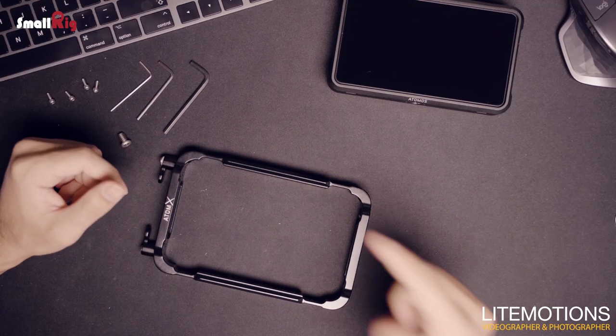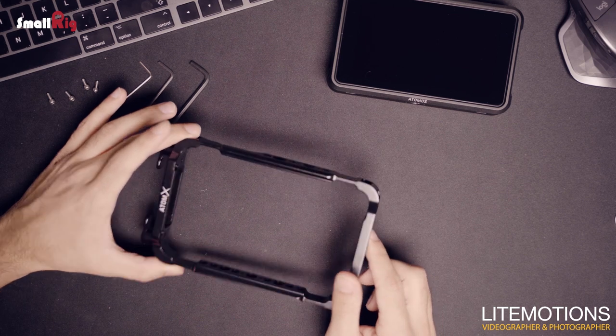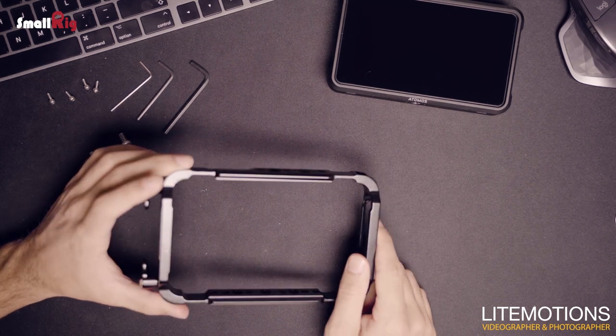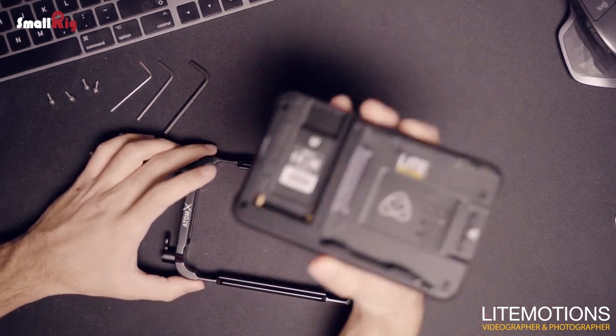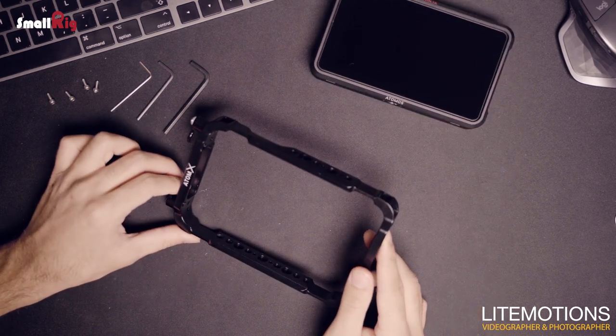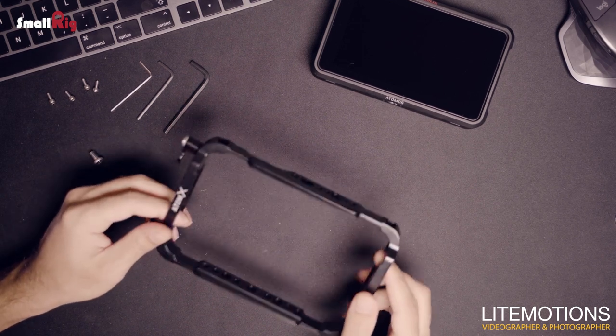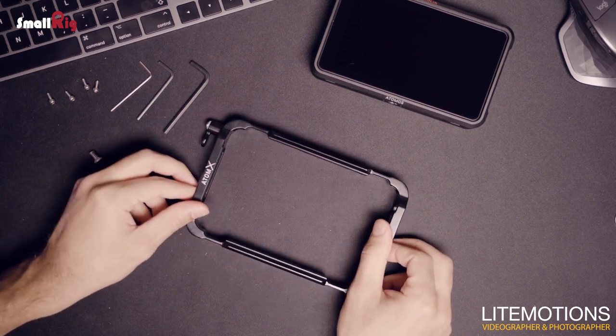Hey there, my name is Jibril and in this video I'm going to talk about how to actually mount the SmallRig cage for the Atomos Ninja 5. The cage does not only protect the device but also gives the Ninja 5 different mounting points like quarter-20, 3/8, and NATO rail.